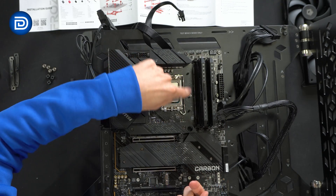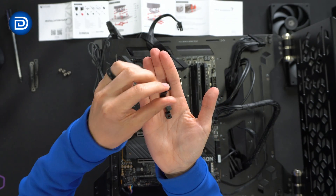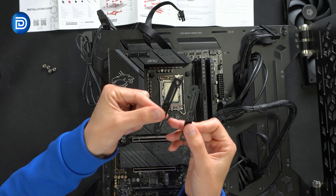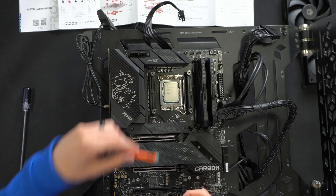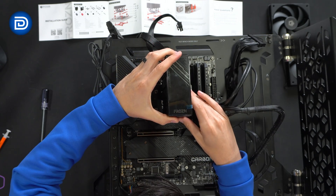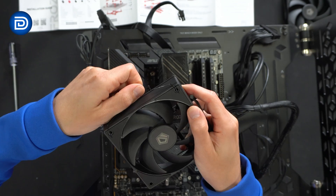From the back plate to the Intel brackets, we have rubber standoffs, LGA 1700 specific plastic standoffs, and tightening nuts. Step one: install the bracket. Step two: install the rubber standoffs. Step three: install the plastic standoffs — these are specific to Intel LGA 1700 versus 1200, and the red ones are labeled for AMD. Step four: install the Intel brackets. Step five: install the nuts. Step six: apply some thermal paste.